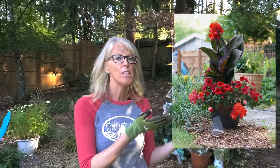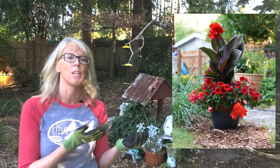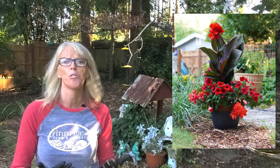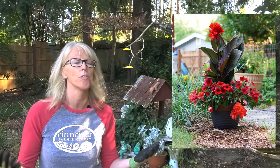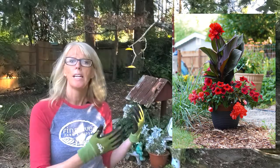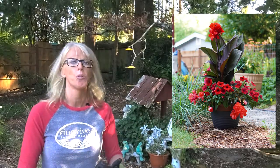We are super excited today because we're kind of digging into this pot that we don't really know what's going on underneath. As you can see how beautiful it looked in the spring and summer — look at all that color — and canna lilies are one of our favorites. We are going to save this bulb and transplant it into our landscape.